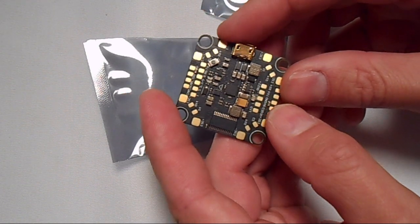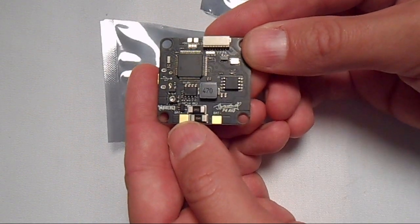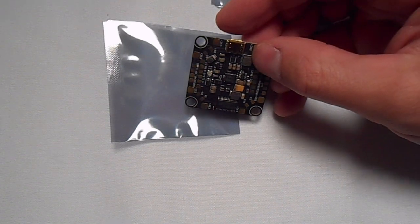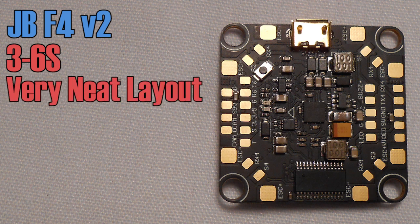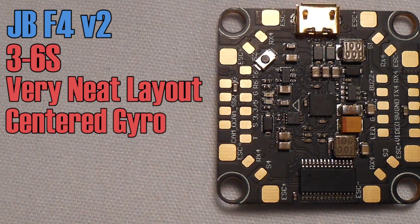I'm not going to cover how to wire this up because one of the absolute best features of this flight controller is the manual — he's covered absolutely everything you can think of. There's no other flight controller out there with better documentation. So let's look at the specs. This is an F4 flight controller that can handle 3-6S. It's got a really cool layout that makes it easy to wire up a 4-in-1 ESC or individual ESCs, and it's got a centrally located gyro — meaning the gyro is in the dead center of the board, which is really how it should be.